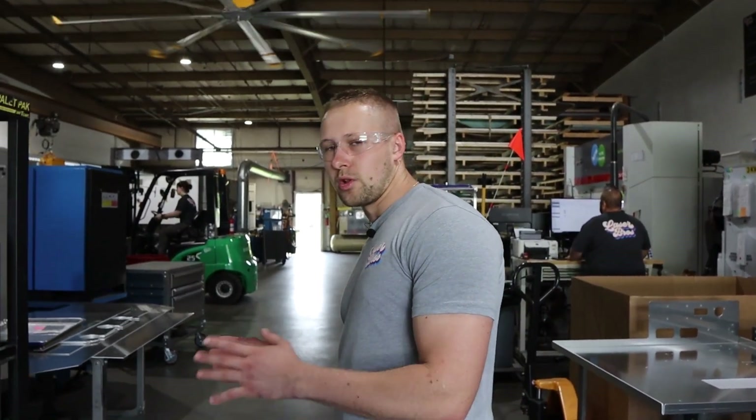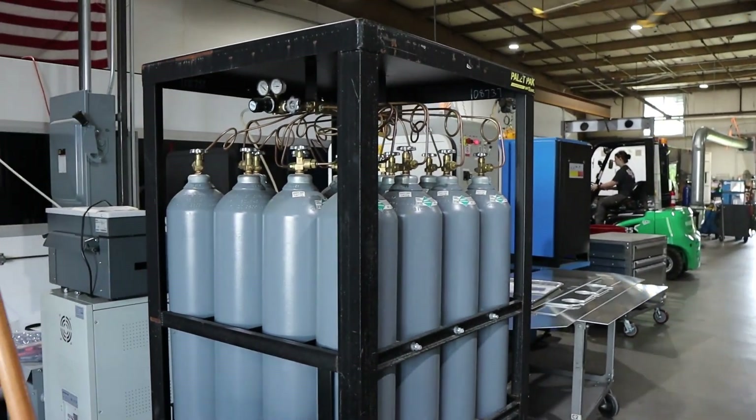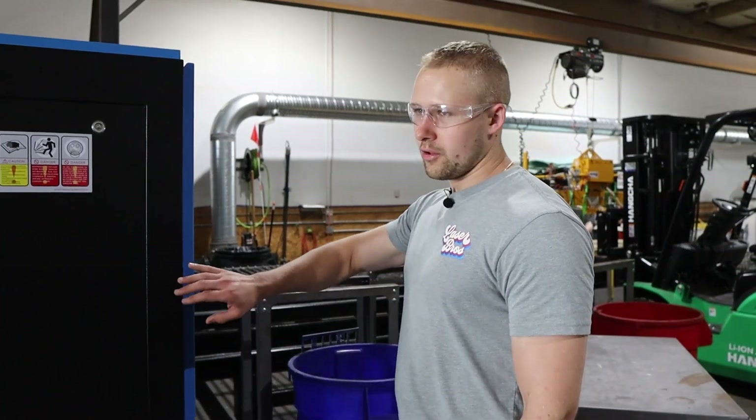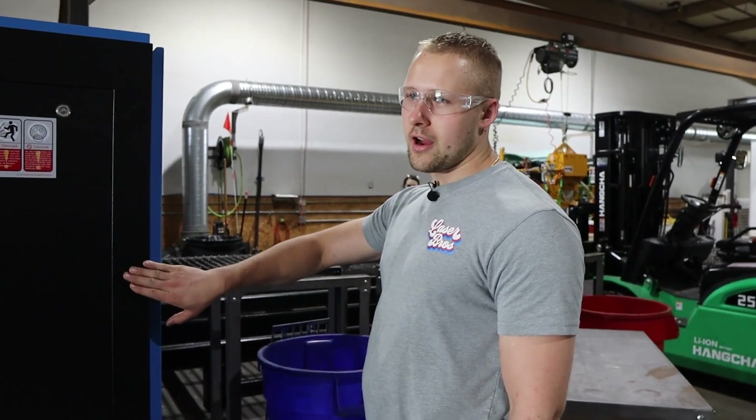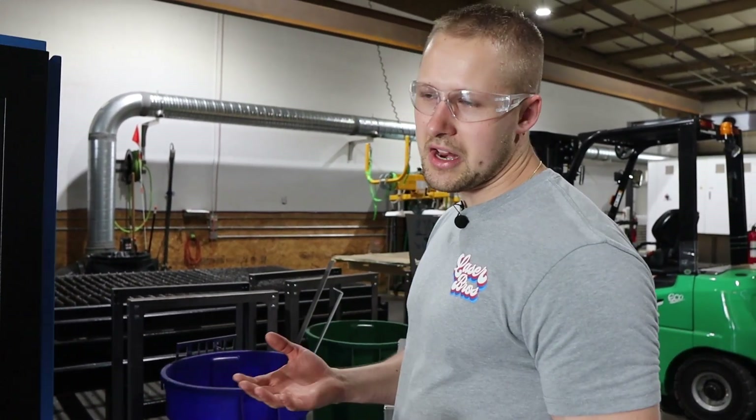For a lot of our stainless and carbon steel cutting, we use nitrogen. We're using 16 packs right now and looking at a nitrogen generation system further down the road, but for the most part we use high pressure nitrogen. For our aluminum cutting, we actually use high pressure air — this is a high pressure air compressor that produces 300 psi of shop air — so we're able to cut all of our aluminum parts with air, which is a little cost savings over using nitrogen.